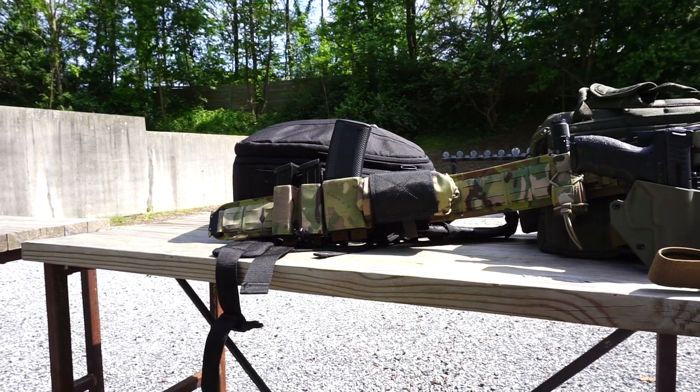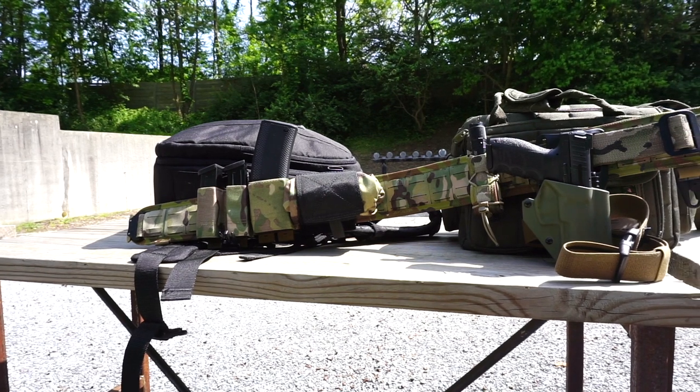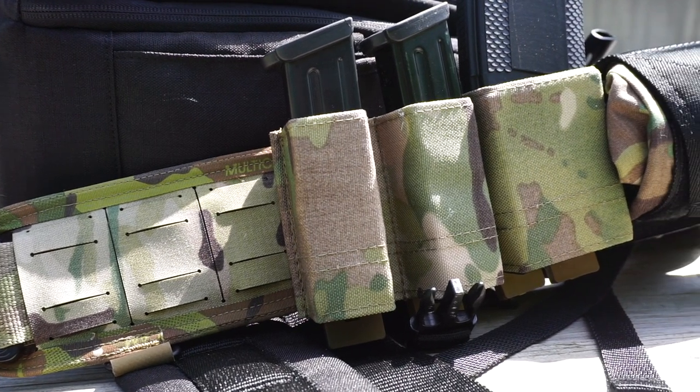Hello, and welcome to Firearm Freedom. This is going to be another first impressions video. In today's first impressions video, we're going to be taking a look at the T-Rex Arms Orion Battle Belt.